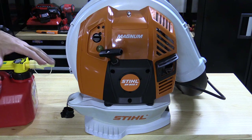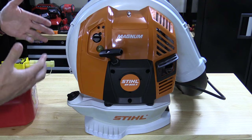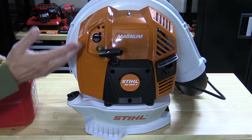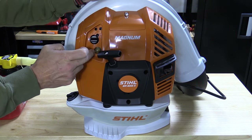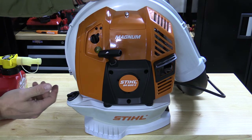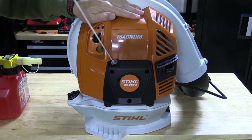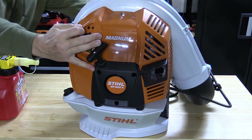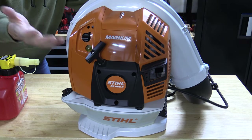That 67 ounces will last approximately an hour, maybe an hour and a half depending on how hard you're using it. Starting it is very simple. All you have to do is use the primer — you can push it almost as much as you want, it's not going to flood anything. Turn the choke on, give it a pull — it's a very easy start, you don't have to pull hard. Hit the throttle and it turns off the choke and it's running.